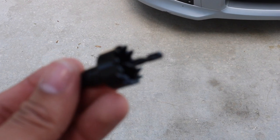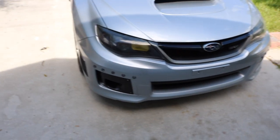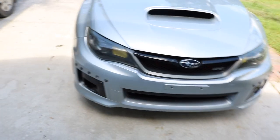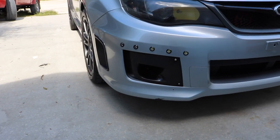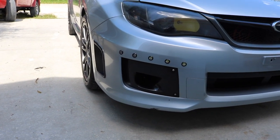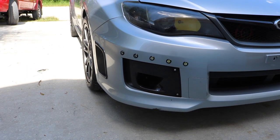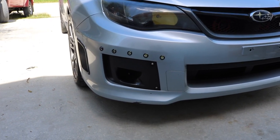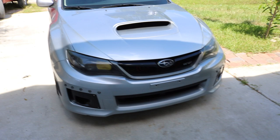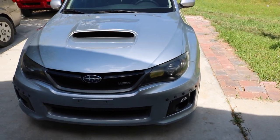This drill bit is provided by IJDM Toy. As long as you get the measuring right, it should be an easy install. Just know that if you make the holes wrong, you'll probably need a new bumper. This was our first time trying it, and I think it looks great — as long as both sides look similar, you're good.